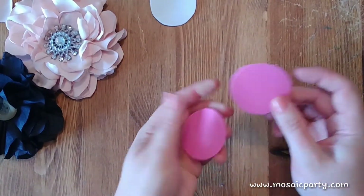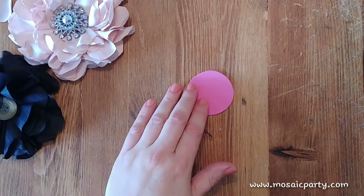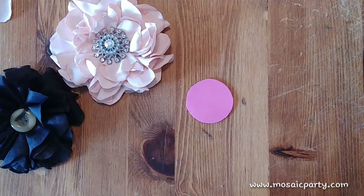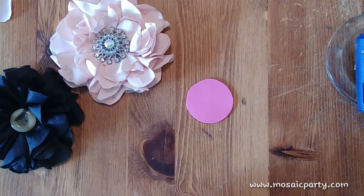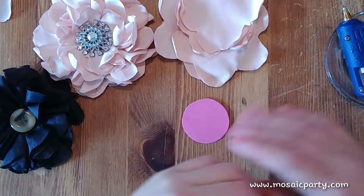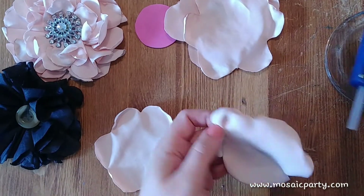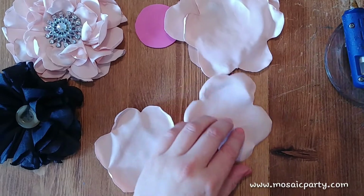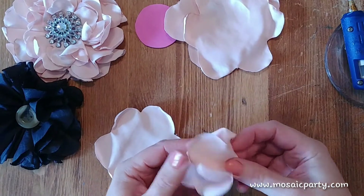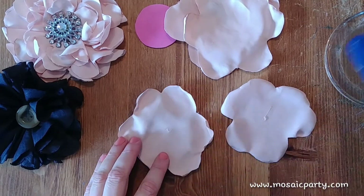You don't have to worry about perfection here because we're going to cover it up. Take one of your foam pieces, get your glue gun handy, and take those five larger pieces. Put a little dot of glue in the middle. If you're working with satin or fabric that has a finish on one side, you want your satin on the outside of your flower — so put the satin side down, add just a tiny little bit of glue in the middle.